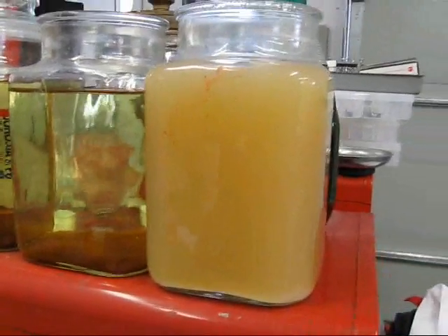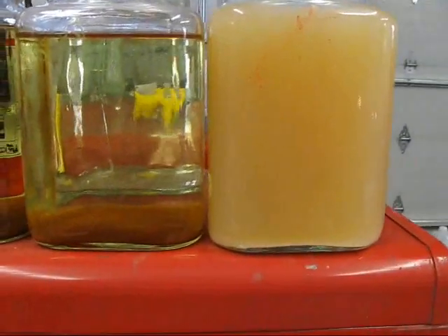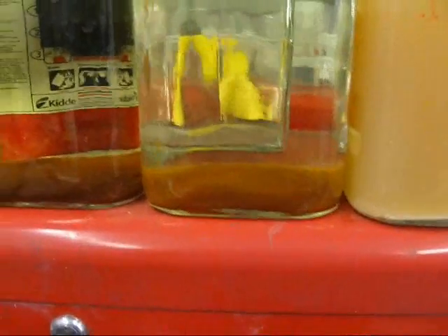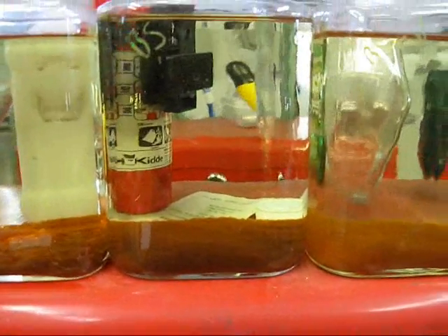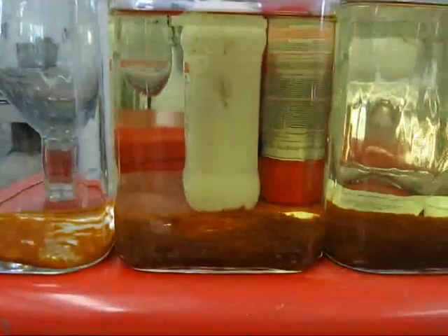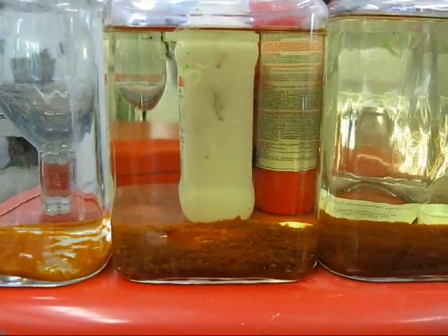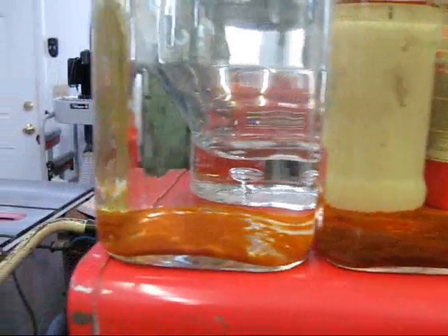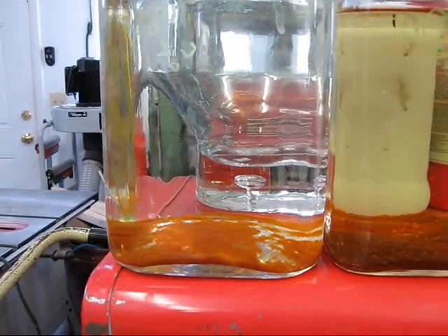There's the comparison test: vinegar on the right, baking soda and vinegar next to it, baking soda, sodium hydroxide and salt and water, and the last one is sodium hydroxide and water.